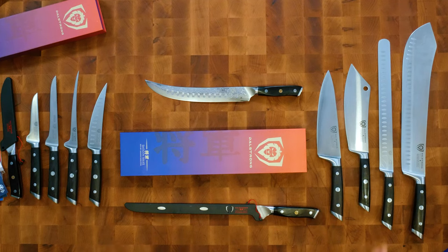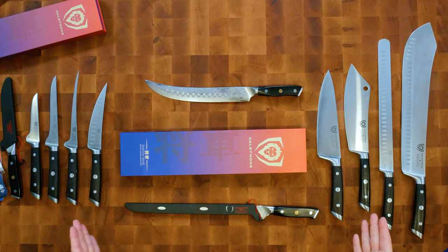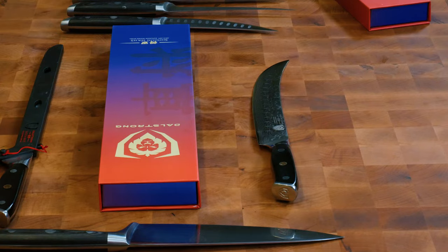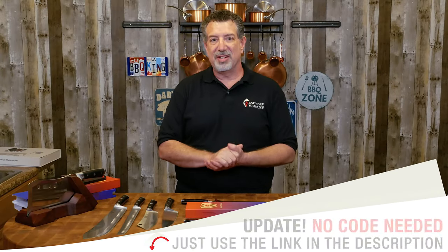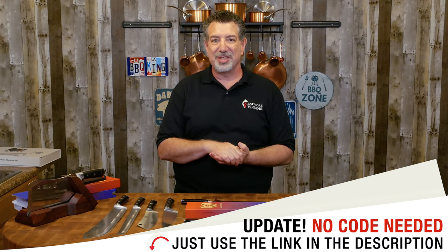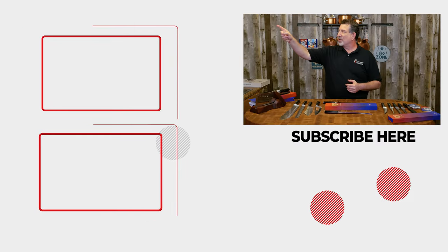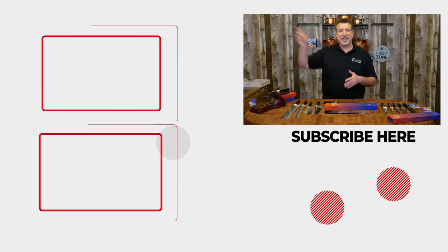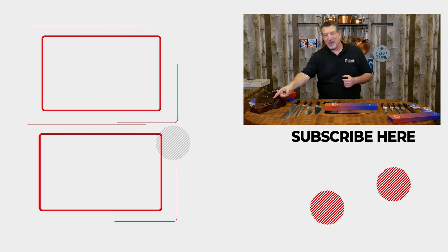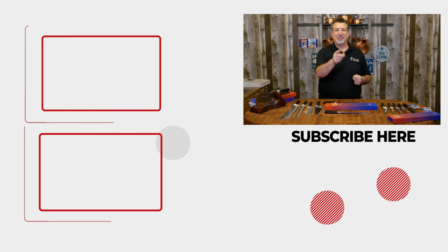I'm super excited about these. If you decide you want to get either the Gladiators, which are wonderful knives, or the Shoguns, which take it up a whole other level, remember to use discount code EMV10 at Dalstrong.com or click the link in the description. If you enjoyed this video, I've got lots of other videos about the tools I use in the kitchen and the backyard. Check one out right here, or if you've already seen that one, check this one out down here. We'll see you next time on Eat More Vegans.